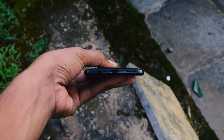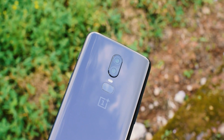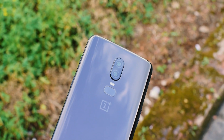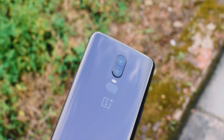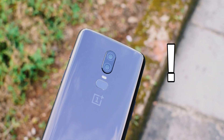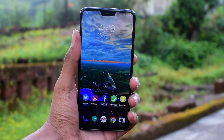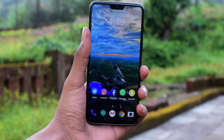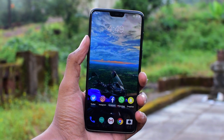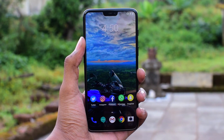On the back we have a 16 plus 20 megapixel dual camera and a dual-tone dual LED flash, below which is the fingerprint sensor. If you look at this setup, doesn't it look like an exclamation mark? On the front we have the 6.28-inch 19:9 AMOLED display with an 84 percent screen-to-body ratio and a notch on the top.